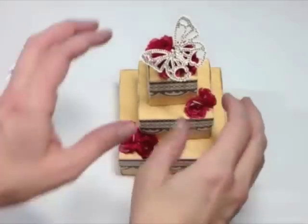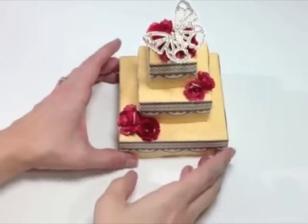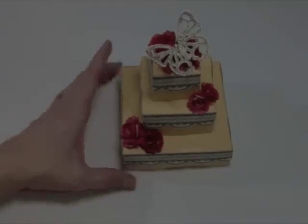We adhered the bitty blossoms and our butterfly on the top, and that's really all there is to creating this paper cake. It was a really fun project and I hope you'll give it a shot. We'd love to see your take on this project — you can let us know what you've created by reaching us on our Twitter and Facebook accounts. Thanks so much for joining me today.